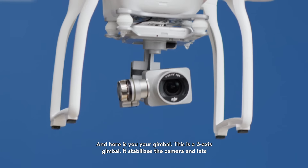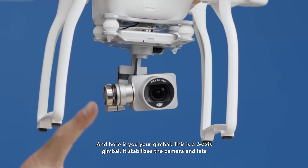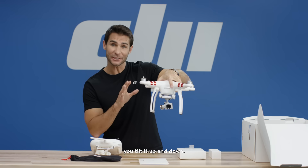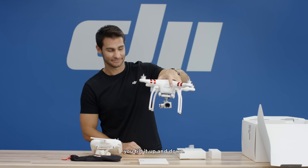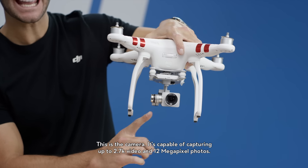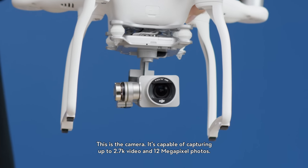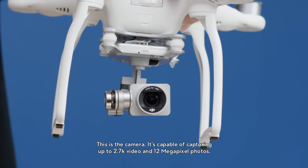And here is your gimbal. This is a three-axis gimbal. It stabilizes the camera and lets you tilt it up and down. This is the camera. It's capable of capturing up to 2.7K video and 12-megapixel photos.